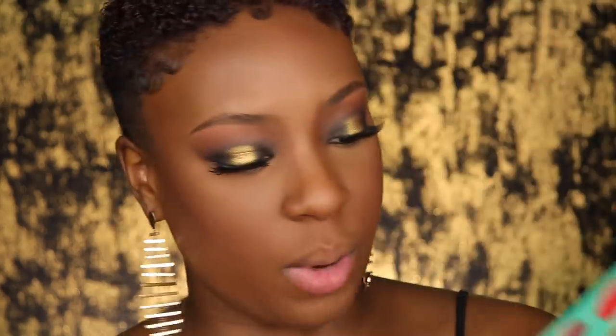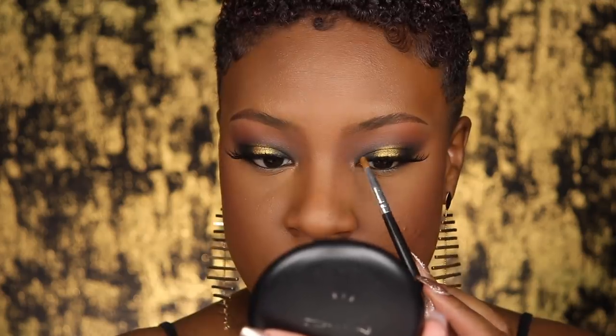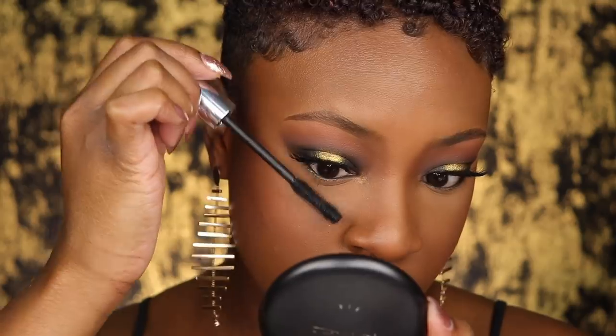I'm going back into my Saharan palette to use that Senegal shade in my inner corner for some highlight. Now I'm using my Buxom lash mascara on my bottom lashes. For a nude lip, I'm going in with my MAC Chestnut lip liner, then the NYX Extra Creamy lipstick in the shade Summer Love — a taupey nude — and then my L'Oreal Color Riche lip gloss in the shade Soft Nude.